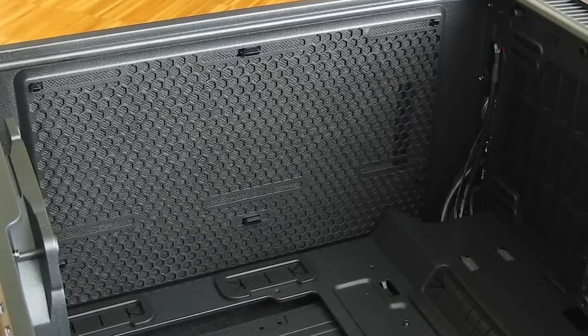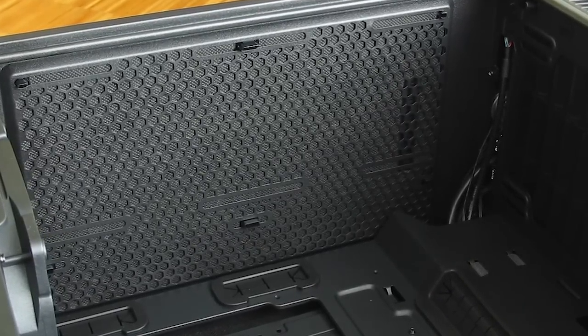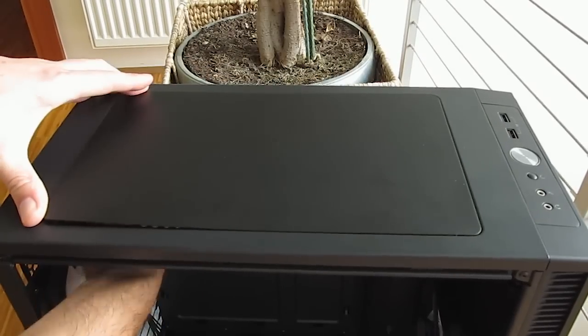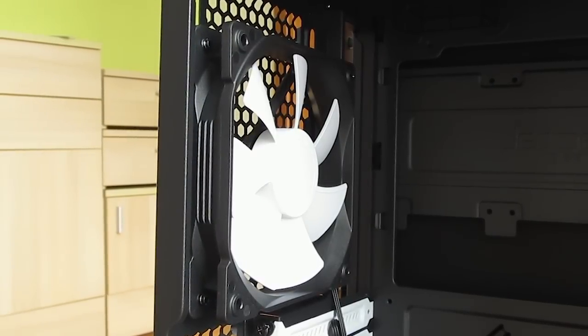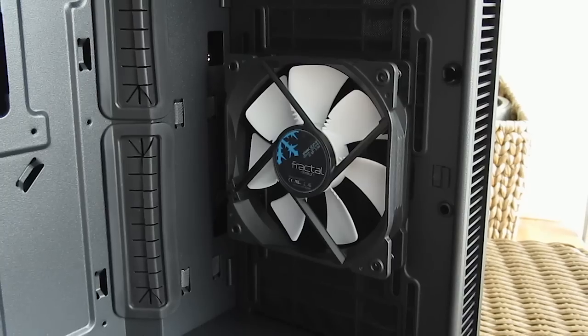Right above the motherboard tray you can also see the aforementioned installation spot for the radiator and fans, where you can install up to a 240mm radiator. Fractal also provides a magnetic mesh dust filter which you can easily swap in place of that top plastic cover. Lastly, you'll get two 120mm pre-installed Fractal fans from their Dynamic X2 GP series — one on the back and one on the front.